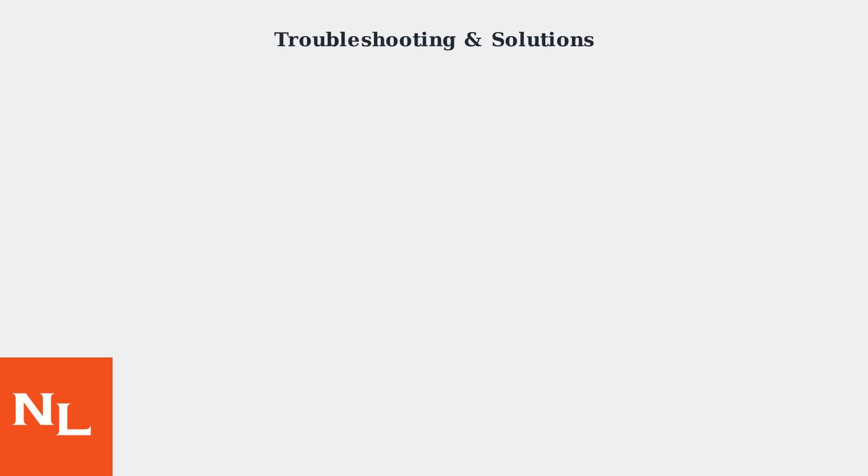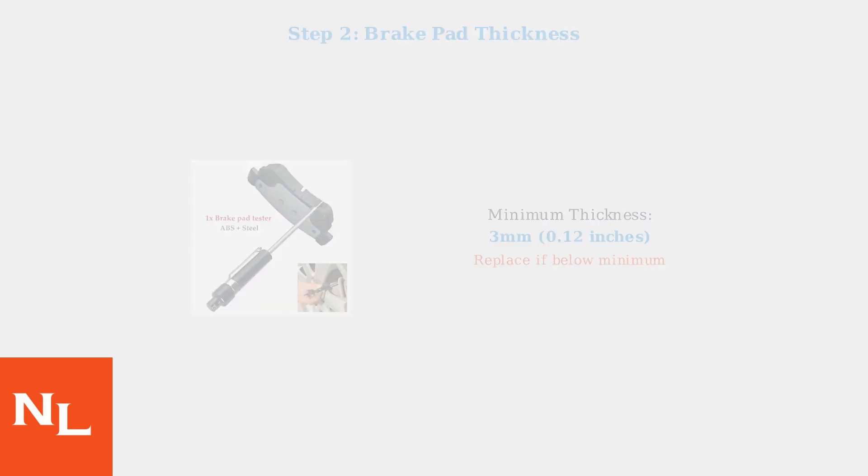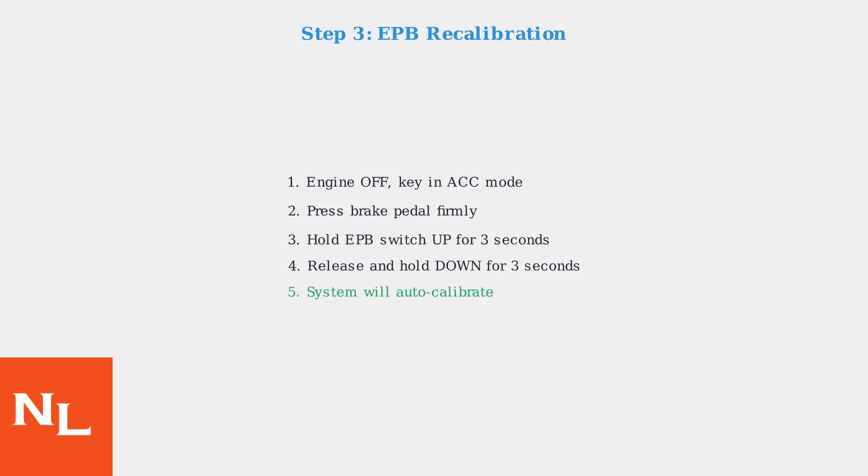When the EPB activation warning appears, follow these systematic diagnostic steps to identify and resolve the issue. First, test your battery voltage — the EPB system requires at least 12.4 volts to operate properly, and low battery voltage is a common cause of incomplete activation. Next, measure brake pad thickness, as worn pads cause the EPB actuator to travel too far, triggering the warning. Finally, try recalibrating the EPB actuator position sensor, which resets the system's understanding of brake pad position and can resolve many incomplete activation issues.